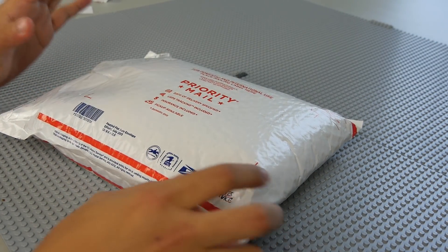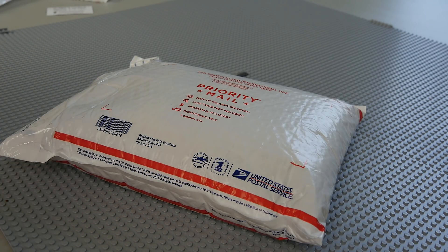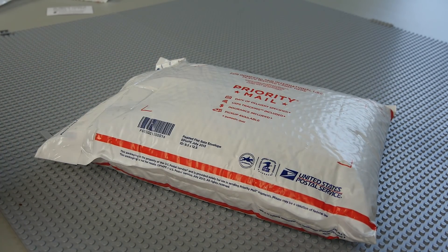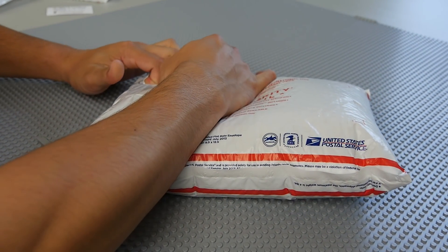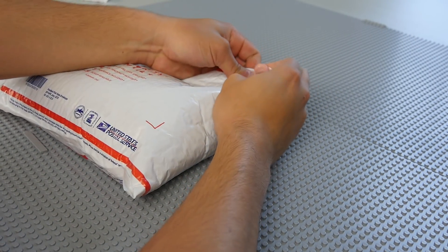Hey, what's going on guys? Today we are back again with another BrickLink haul for Kessel. This is going to be from BrickVibe — he is the number one or number two biggest U.S. BrickLink seller and top five overall in the entire world. He's actually a guy I met at Brick Fair Virginia, a very awesome dude, so huge shout out to him. I'll leave a link to his YouTube and BrickLink down below. All the stuff is going to be used for Kessel, so with that being said let's go ahead and open this up.